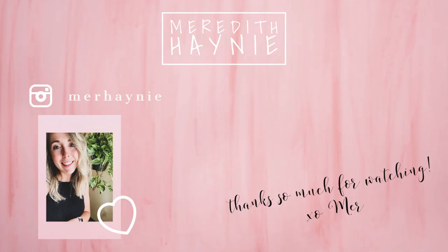That's going to be it for today's video. Thank you guys so much for watching — definitely be sure to give this video a like if you enjoyed it, make sure you're subscribed to my channel, and I'll see you guys again really soon with a brand new video. Bye guys!